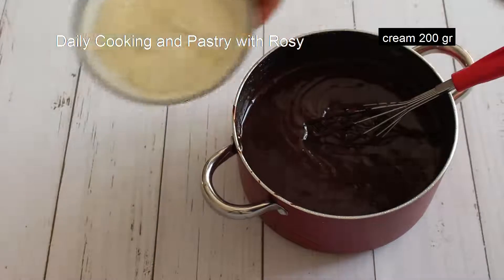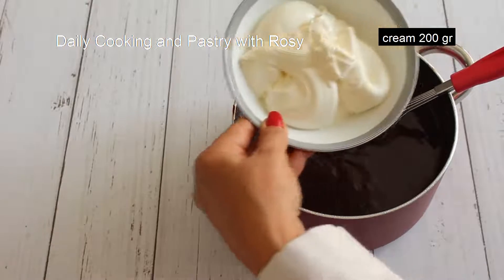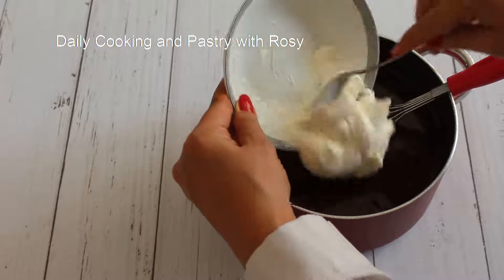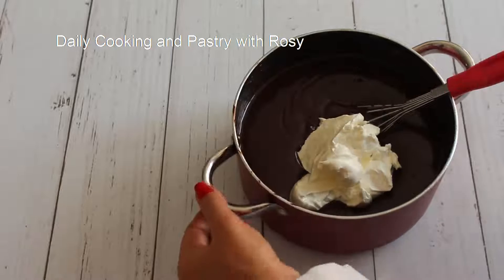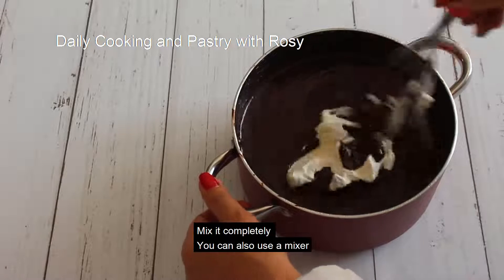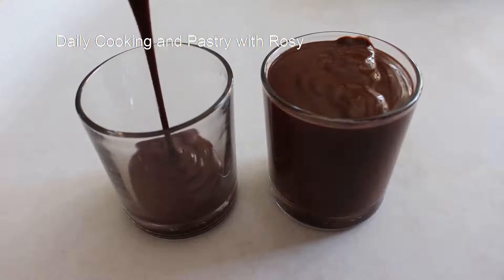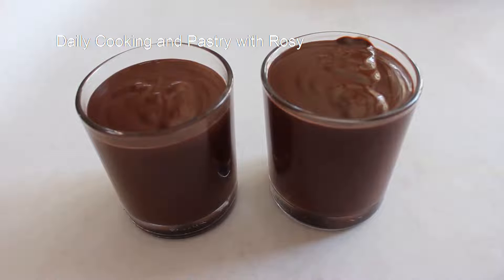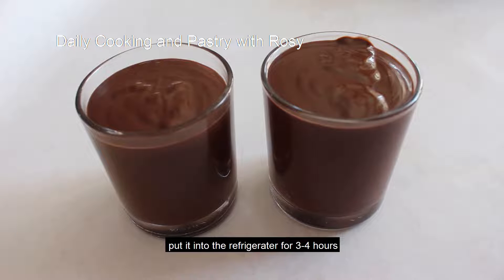Now we add the cream. Mix it completely — you can use a mixer at this point. Now put it into the refrigerator for 3 hours.